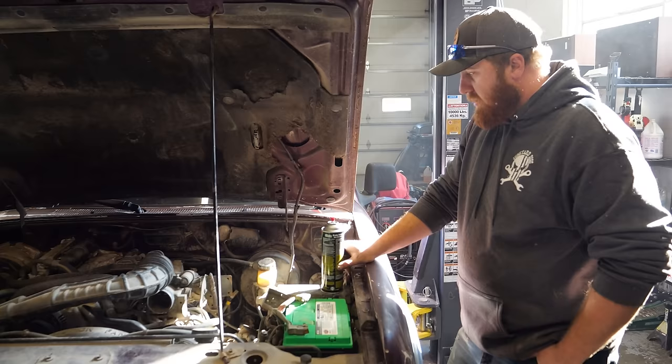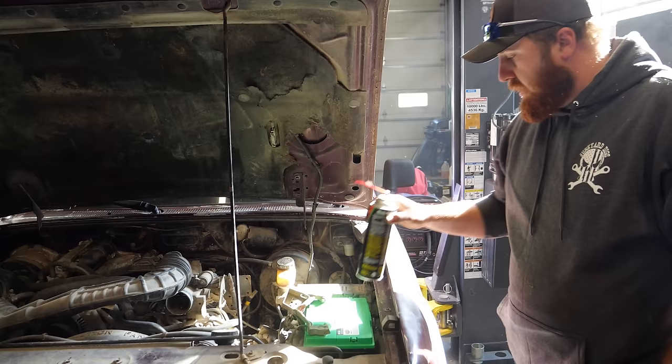Small backfire... there it is. The old 3.0-liter still runs! I think we're going to stop here for today, come back in the morning, pop the bed off, and do a fuel pump.